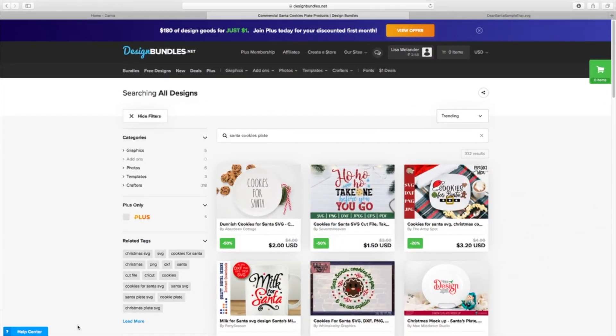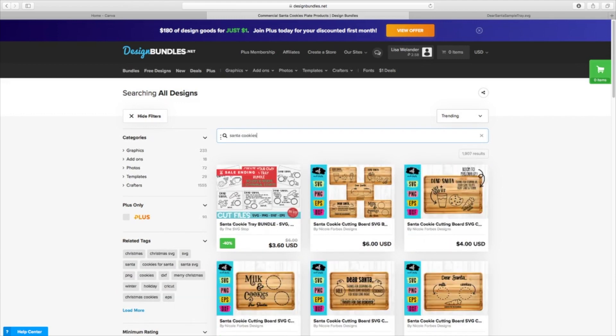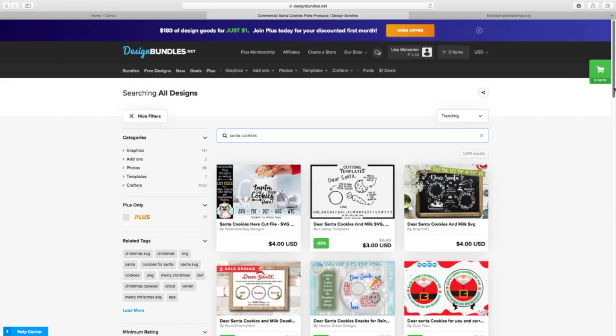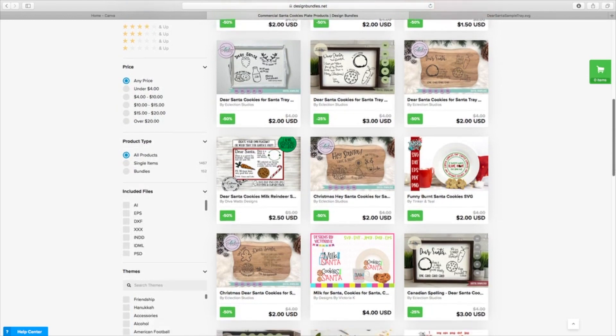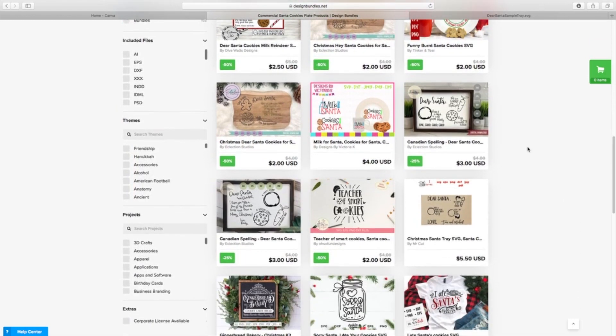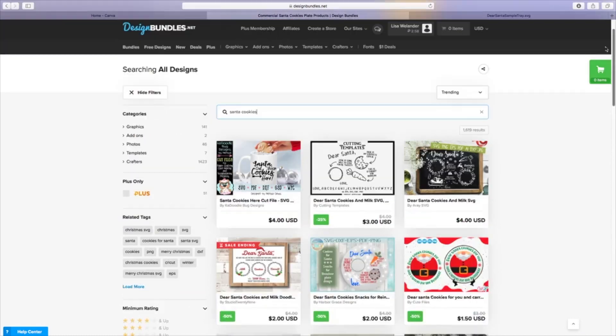I want to show you how I made my Santa's cookie tray. Now I could have taken the time to design it myself, but I want to share Design Bundles with you — I've used it in a couple of other sublimation tutorials. I just went in and typed in 'Santa cookies' to take a look at what's available. These are pretty reasonably priced; there are a lot of free ones too. You can see there are all kinds of different designs, and I can bring down a ready-made design for $3 or $4 — pretty reasonable.